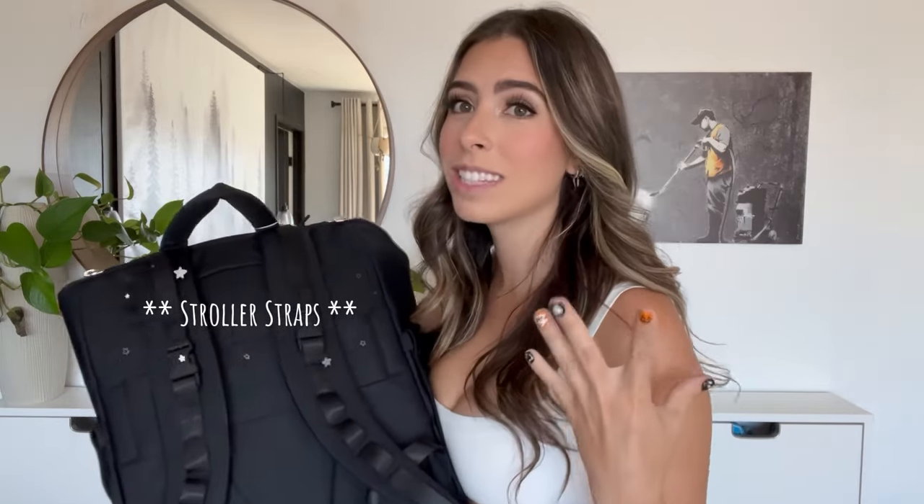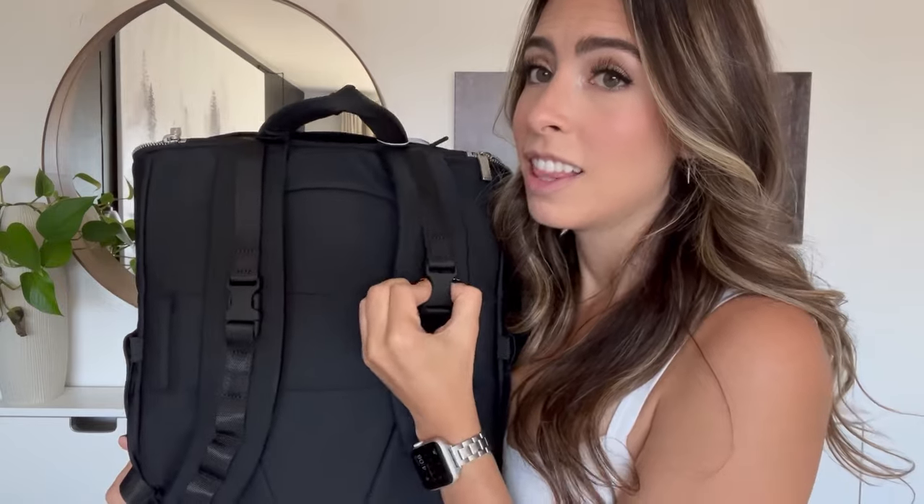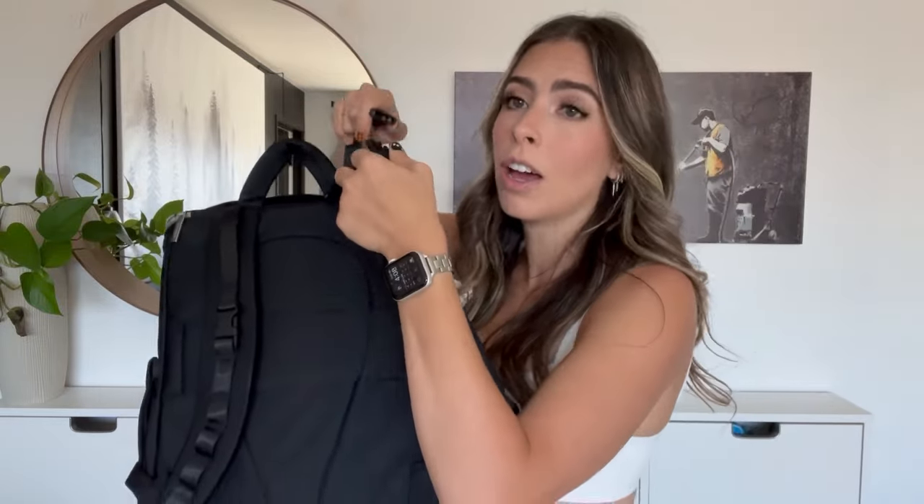Now looking at the back of the bag — this is what I'm so excited about. The Beis bag straps are terrible; I lost one in the first month because they just don't stay on your stroller. I'm so happy these are built in. Look how quick that is — especially when you're going through airport security and you need to quickly take it off your stroller and put it on. No fumbling, no looping.